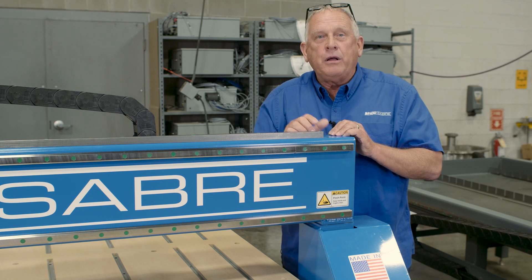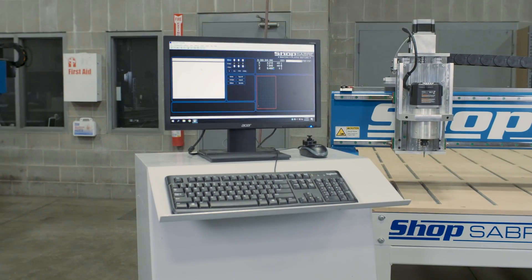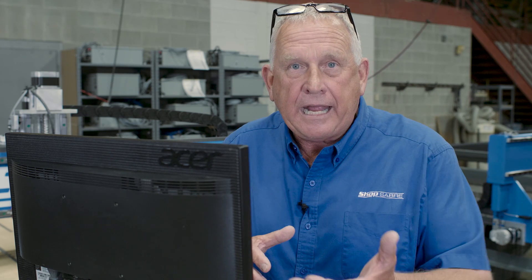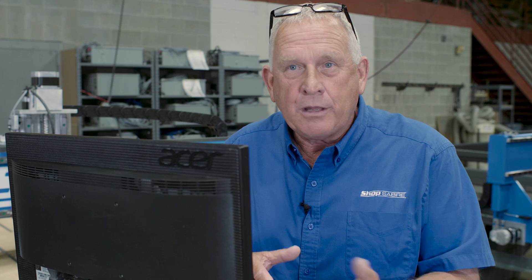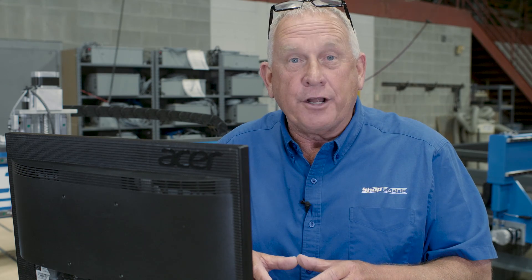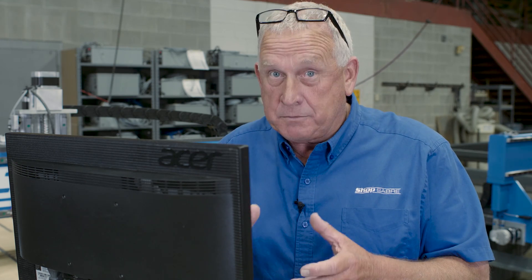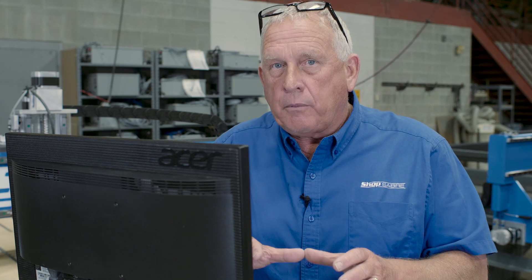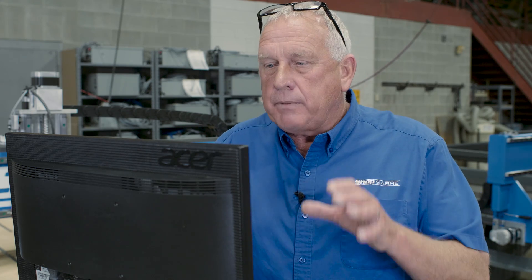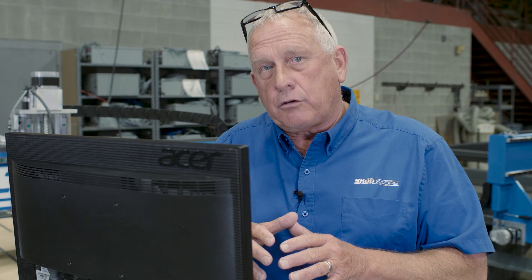Now let's take a look at the final part of motion control — the ShopSaber CNC control system. When you start looking at the machine controls, there's a huge difference between what we offer with the RC Series and what the competitors have. Most of them are Chinese machines with a little handheld control called a DSP. You can actually buy their entire control system for under $400 shipped directly from China — that's what your machine dollar is buying. We take a different approach and put the ShopSaber CNC controller on here, giving the same control experience as the other machines in our product line.